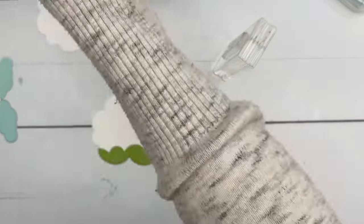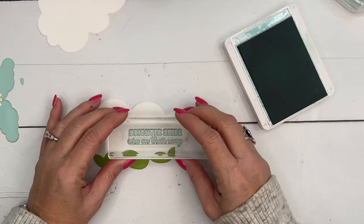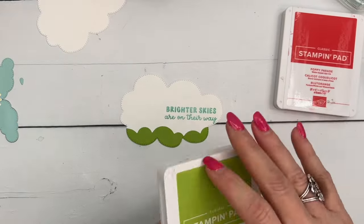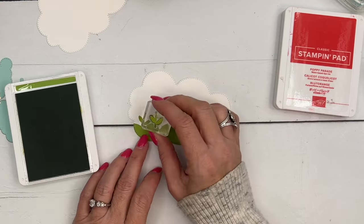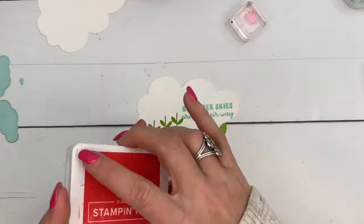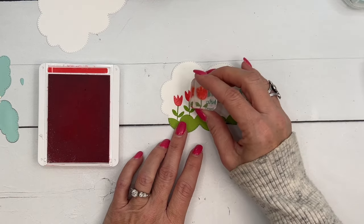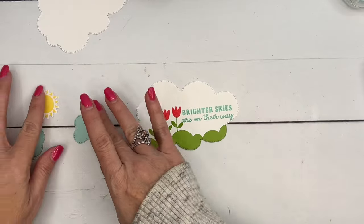Let's start with our stamping. I'm going to stamp the sentiment first — in all honesty I stamped it last when I first made this, which was a mistake. I needed to do it first so I know exactly where I can put my flowers. We're going to stamp it in Pool Party right there on the far right side. Then I've got Granny Apple Green and we'll stamp three stems — one, two, three. Then Poppy Parade — one, two, three. There are dies for these images if you want to stamp and cut them out, or you can cut them from colored cardstock.